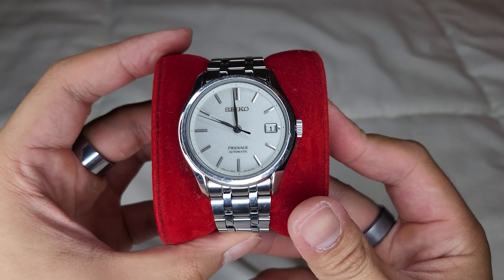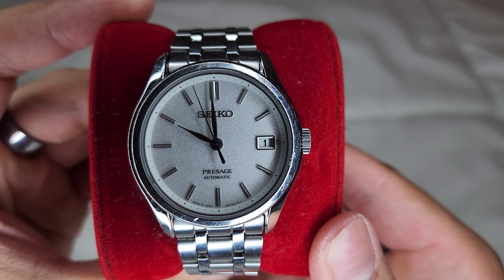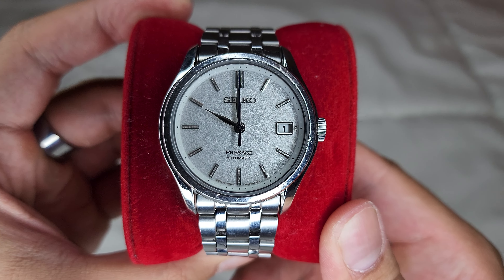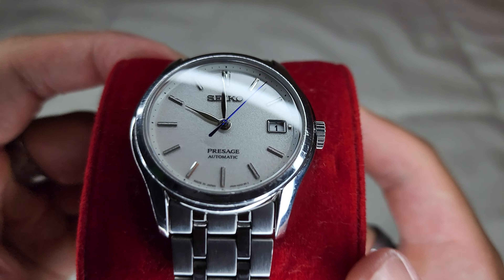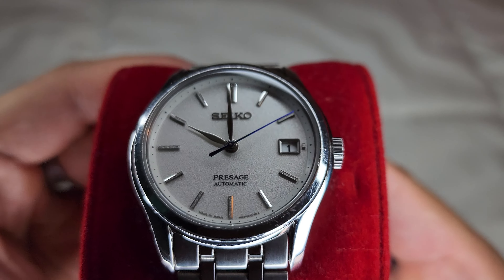Welcome all wrists. Today I have for you the SRPD-97J1. Now I have a question for you: are you a fan of the Grand Seiko Snowflake but not a fan of its sizing? It might be too big, might have too long of a lug-to-lug. Or maybe you're a fan of the Grand Seiko Snowflake but it's not quite in your price range. Well, this here is a great alternative.